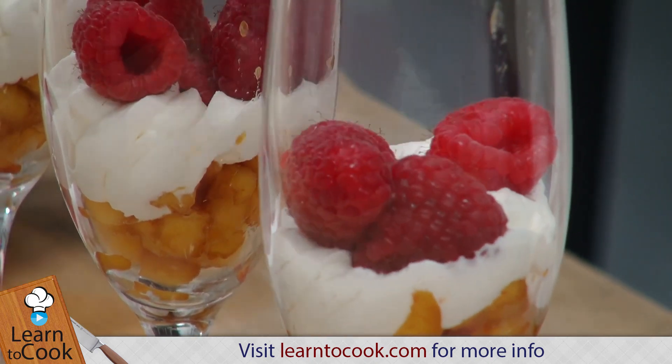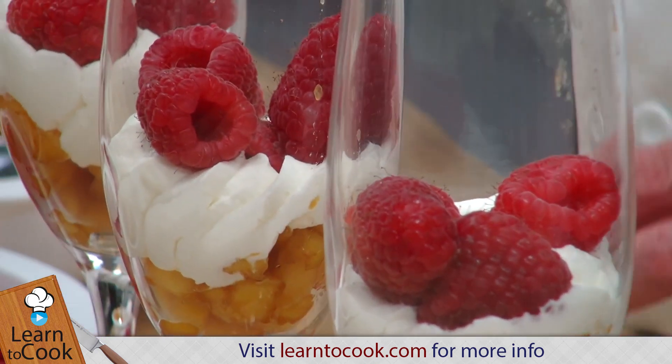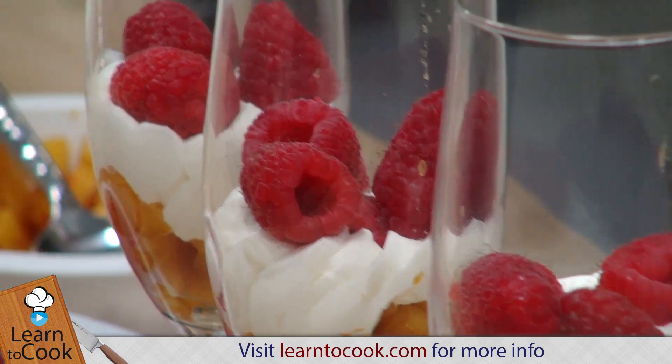Anything in a champagne glass, especially a fluted one, is always so elegant.